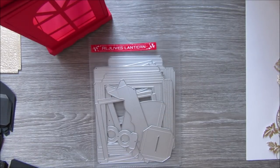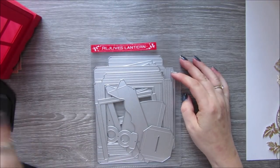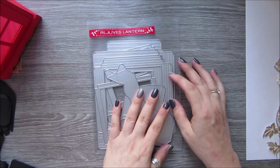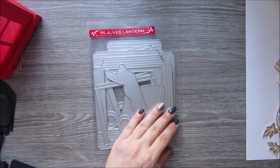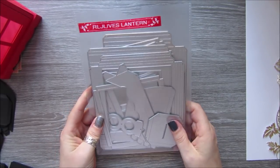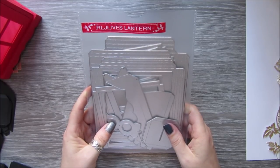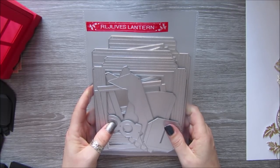Hi everyone, it's Anne here from Positively Papercraft. Today I'm coming on to show you one of the new dies I got sent from Andy's store, which is also RLJ Lives. I'm also going to do a tutorial at the same time, because I know if I show it people are going to ask for one anyway. You do get a lot of parts and it does take a while to put this together — it's not a quick project, but it is beautiful when it's done.